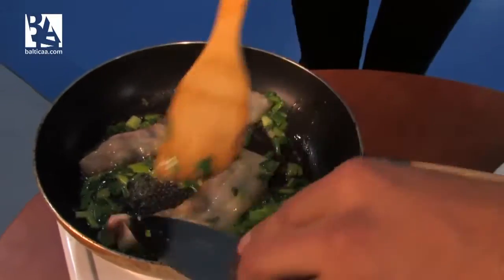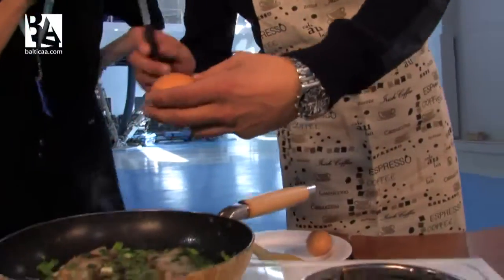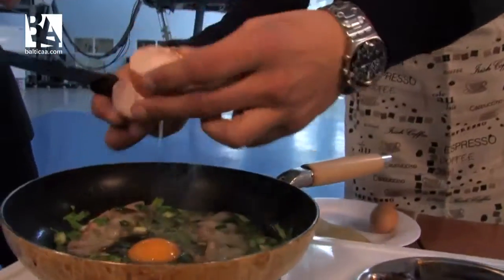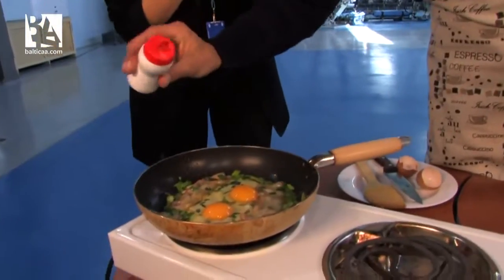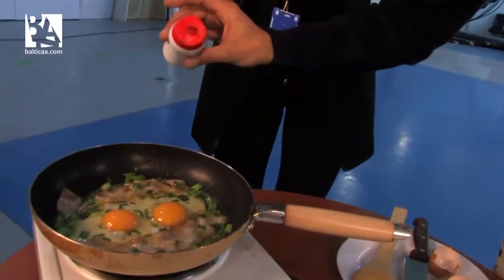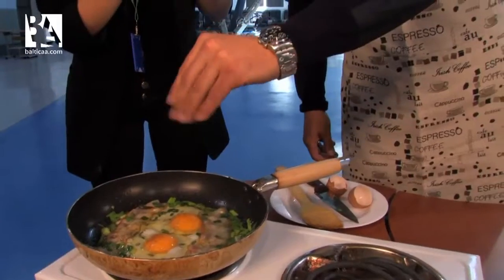Now, time for eggs. Salt and pepper again for eggs, on the top. Balance. Just wait a few minutes.